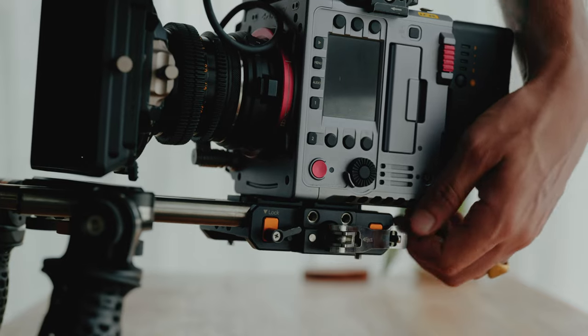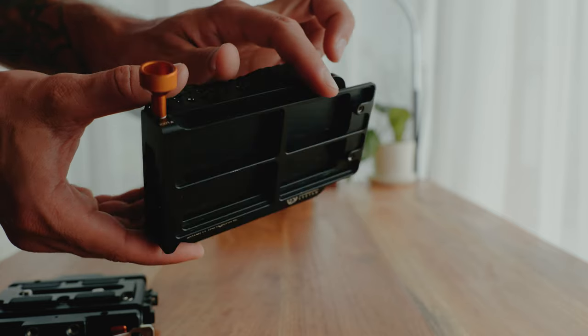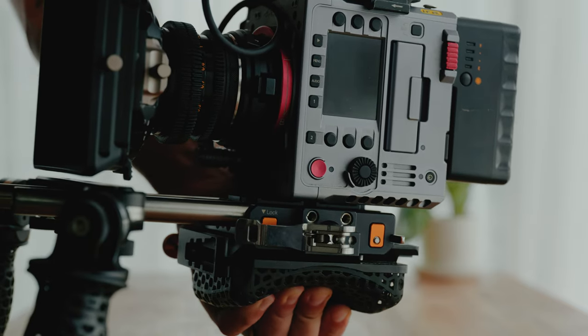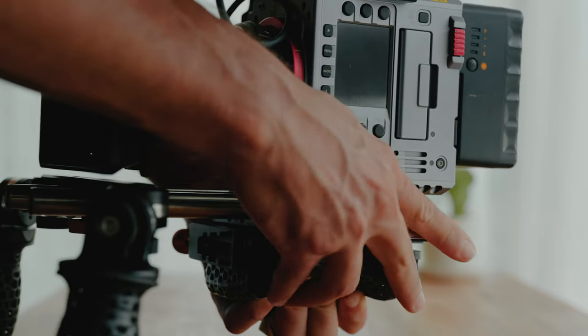The second way of attaching the shoulder pad is through the bottom of the Left Field system, because it has two Ari Dovetail rails on top of it, so you can just snap it to the bottom of the system. This allows you to distribute the weight of your camera in a different way.